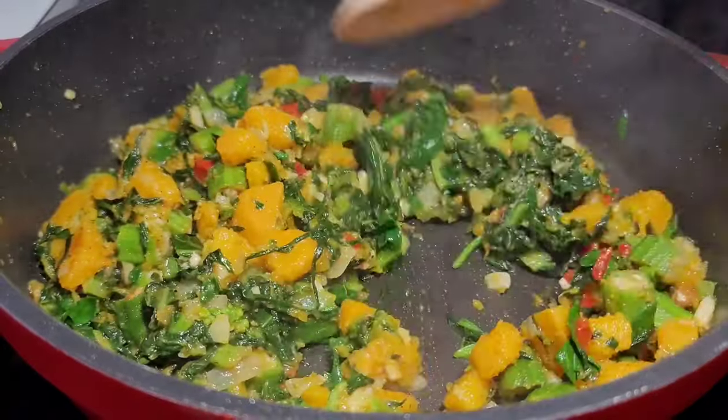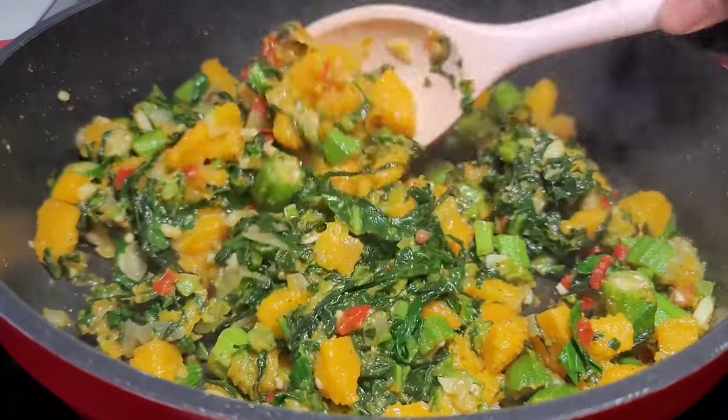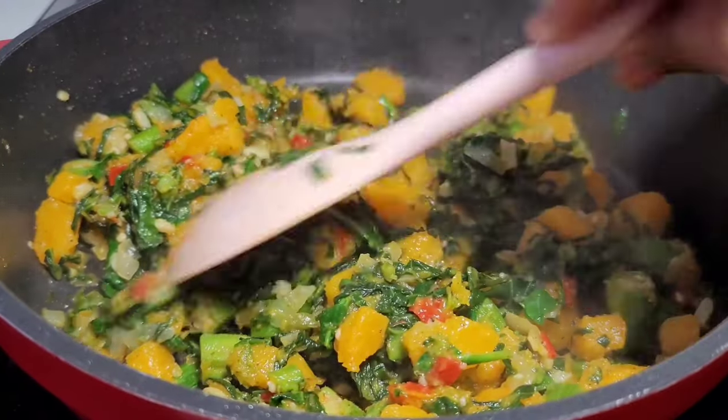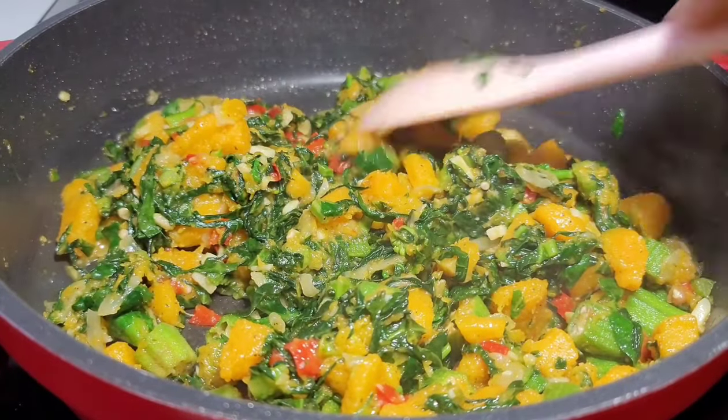After about 5 minutes your okra should be nice and tender and the filling should be all done. Turn the heat off and set it aside, allowing it to cool down completely before we stuff the fish.